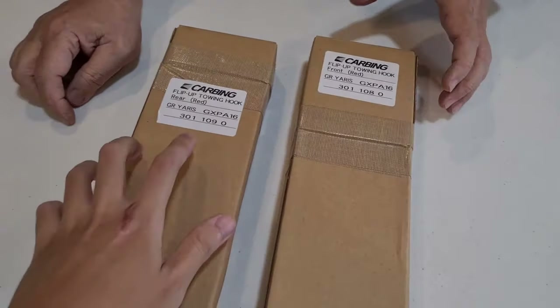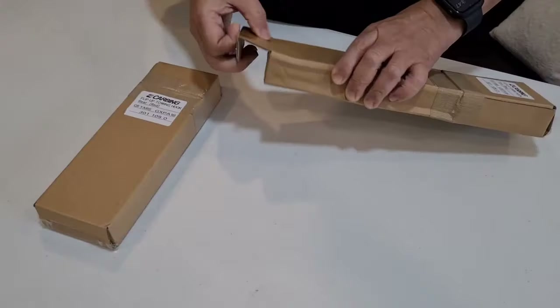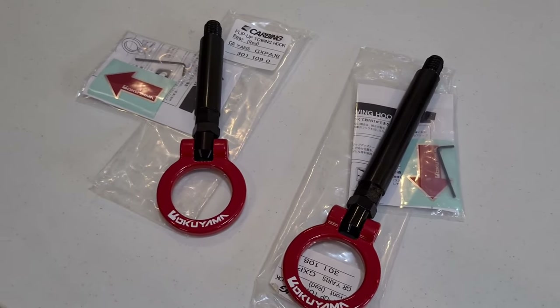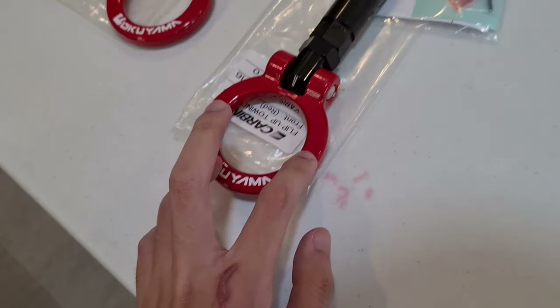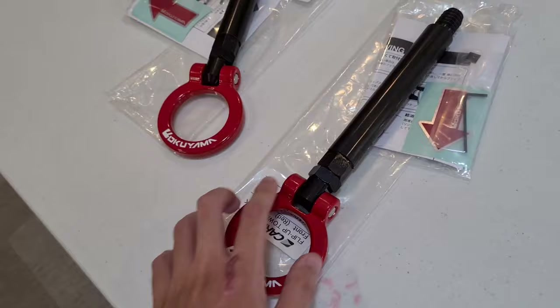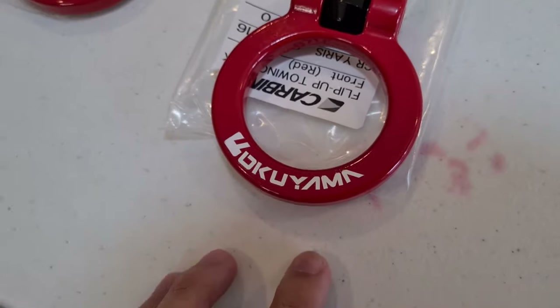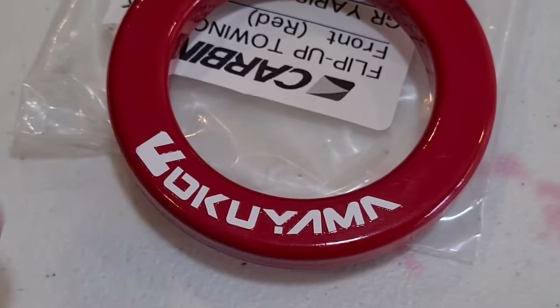In our previous video we featured the Lyle Beatrush tow hooks for the GR Yaris. This week we have a different brand — here are the tow hooks from Carbing. We have both the front and the rear. Here are the tow hooks from Okoyama Carbing, also made in Japan. They're finished in a red shiny paint with a black arm. When we unboxed this, the first thing I noticed is that the brand is not centered — the base of the brand is not in line with the shape of the tow hook.